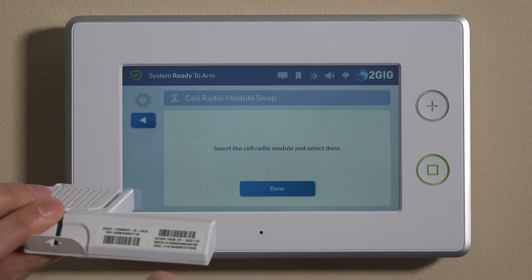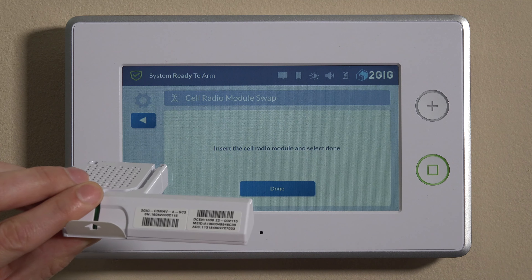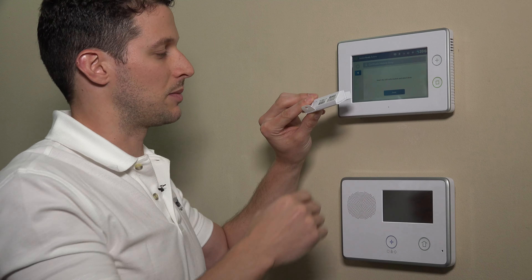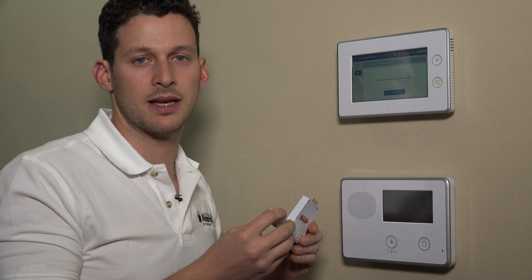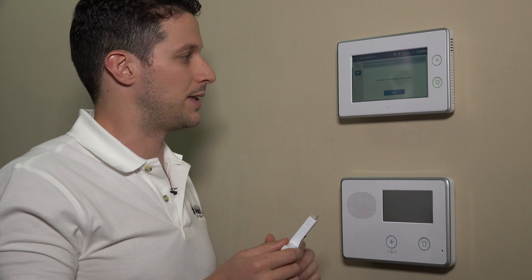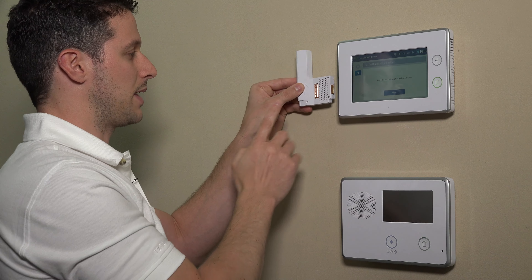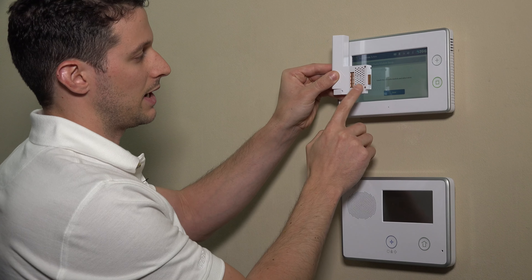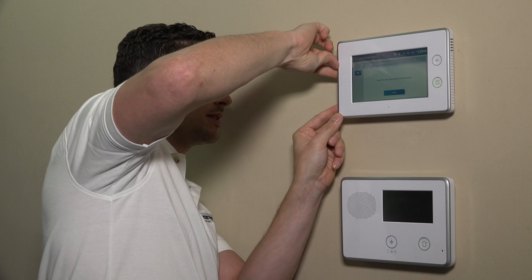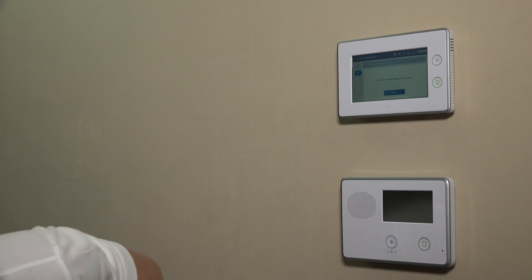Before we put this in, you always want to document the ADC number. Just make sure that you have the ADC — you might as well take a photo of this with your smartphone, or you can just document the numbers on here. You'll need that ADC number in order to change over to this radio on alarm.com; you'll need to give that to your dealer. We want the antenna sticking up and the gold connector facing inside the panel. So we'll just push that right in — it firmly sits in there nice and snug.